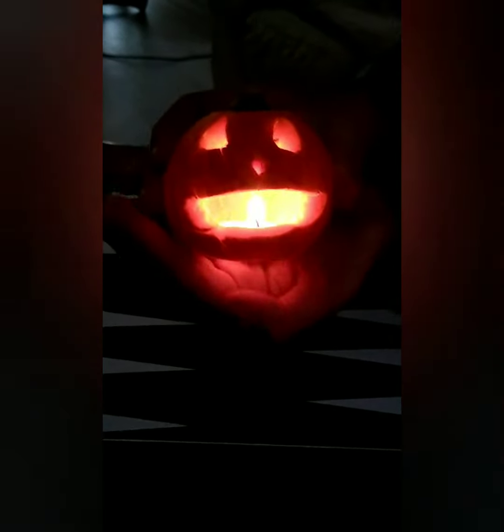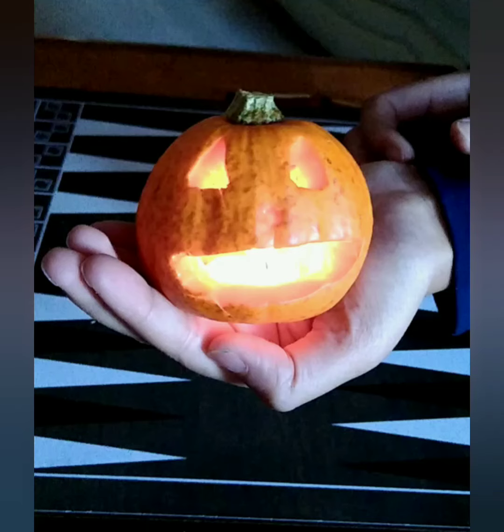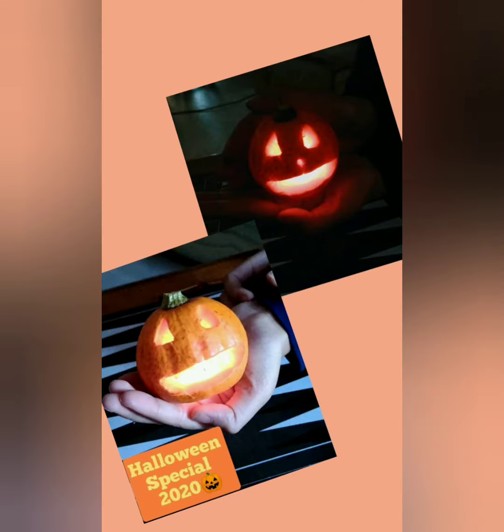Now it is time to light up this cute and adorable pumpkin. I hope you enjoyed this video and don't forget to subscribe, like and share this video with a friend. Thanks for watching.